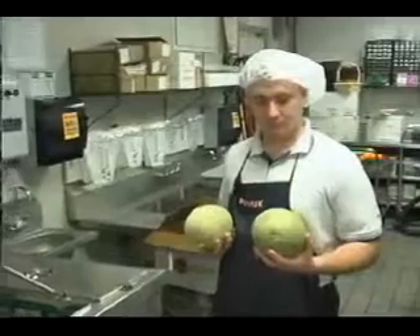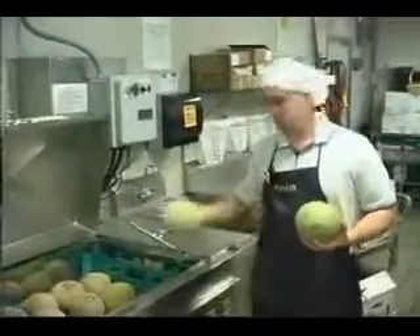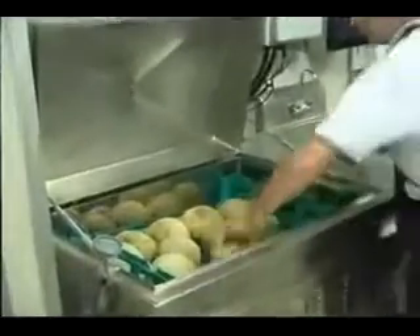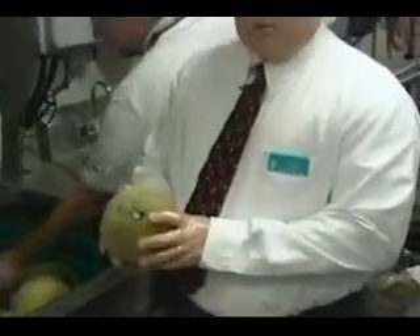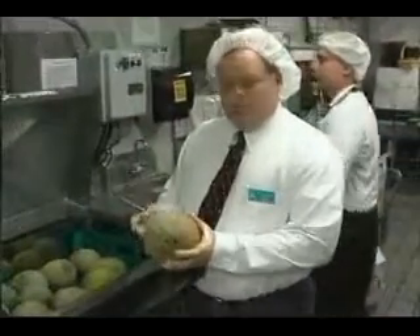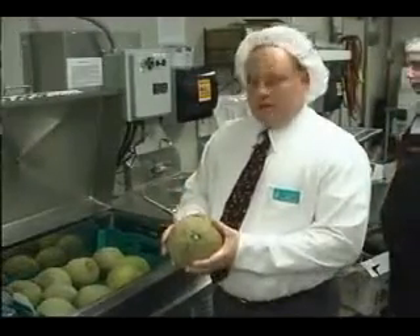Today, we're going to see Andrew taking cantaloupes out of the box that haven't been washed yet, and fixing them to put in the machine in a bread-like tray. The cantaloupes haven't been washed yet, and as evident, there's a heavy residue of bacteria on them. What's important about this bacteria — it's very dangerous to our cut fruit program because when you cut the melon, the bacteria can latch onto the knife and then contaminate the cut.